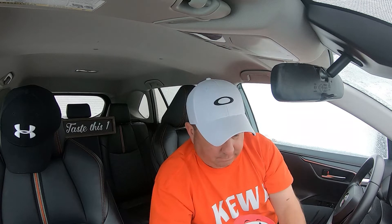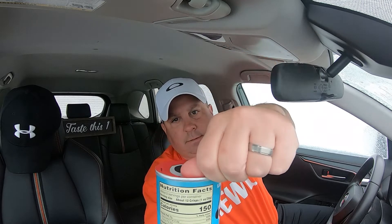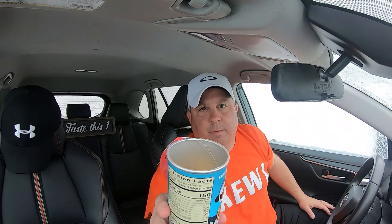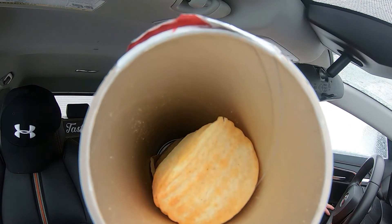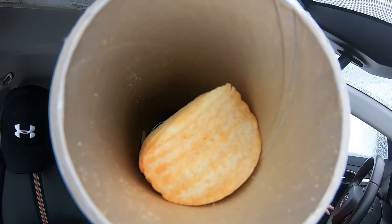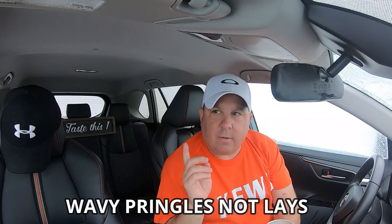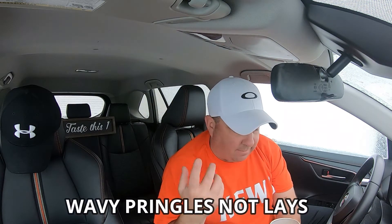All right, here we go, let's tear into it. Nice, solid, clean tear — you're going to see it before I am. There they are. I've never had a wavy Pringle, so this is the first time I've ever tried one.